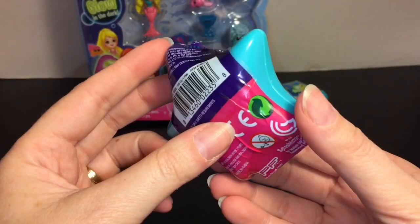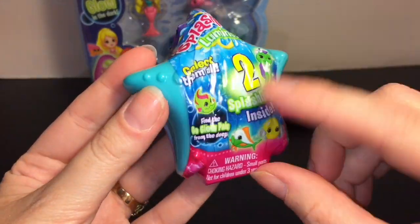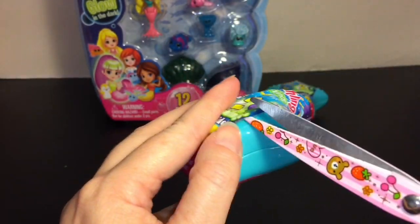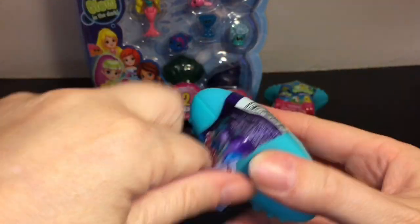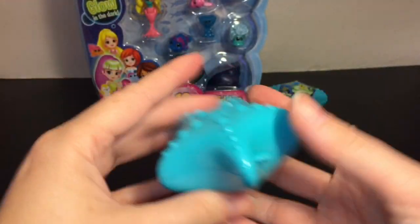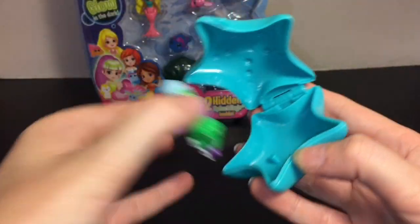First up, let's start with one of our starfish blind boxes. I like the packaging — this is a hard plastic too — and it says 'Find the Go Glow Pals from the Deep,' so not all of them glow in the dark. I hope we find a few that do. It opens like a little compact, and they're not blind-bagged inside, but that's okay.